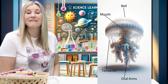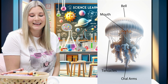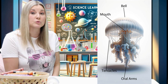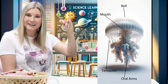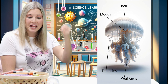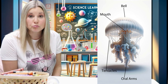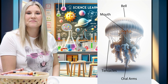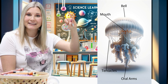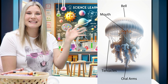Those are the parts of a jellyfish. Good job. Now we're going to go to the art studio to learn another J word. We're going to be learning how to write and draw juice. And juice begins with the letter J. Let's head on over to the art studio.